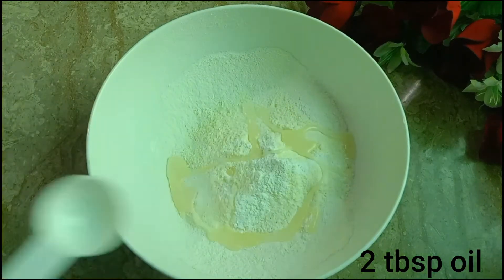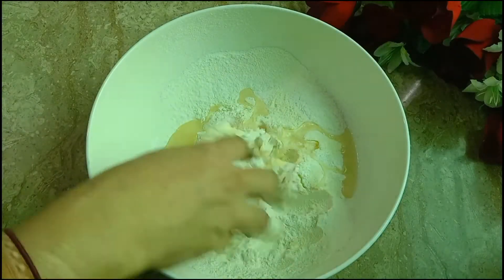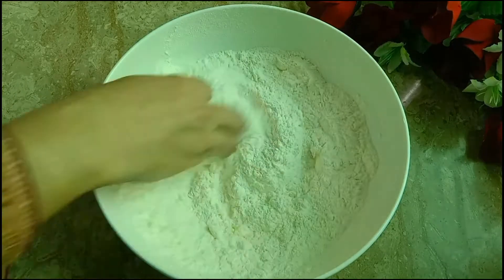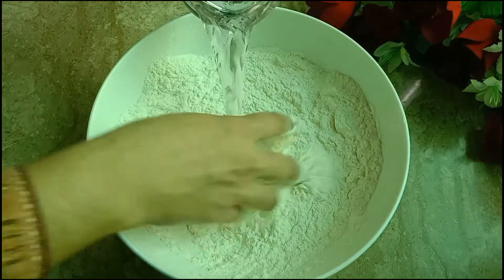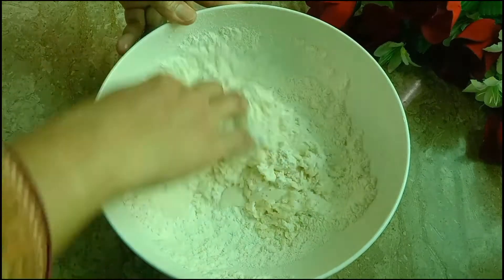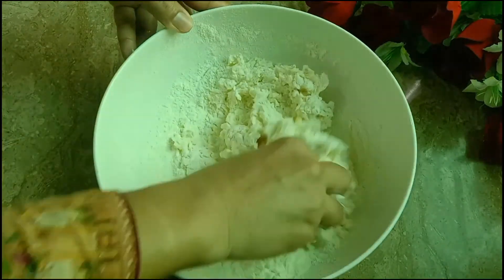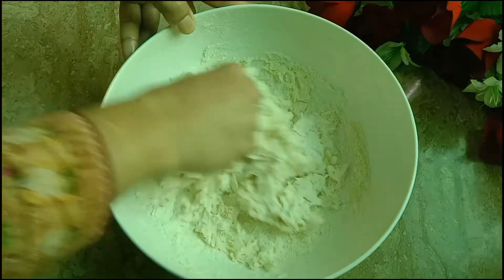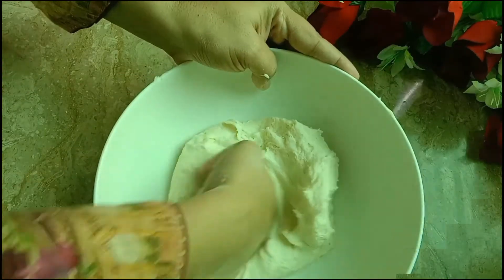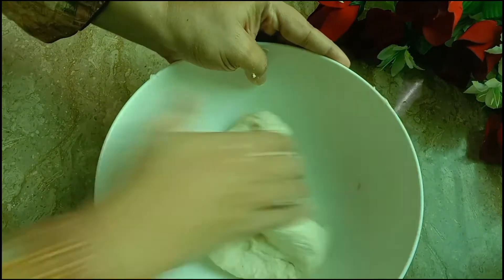Then we add cooking oil. We mix it with normal water. We will add water and combine all the ingredients together. The recipe is also available on my channel.